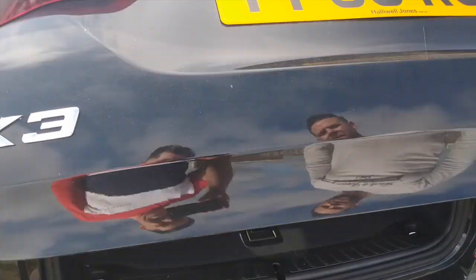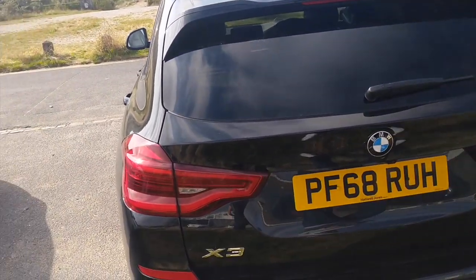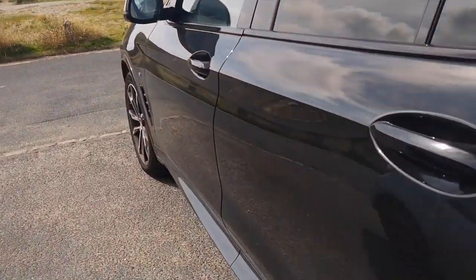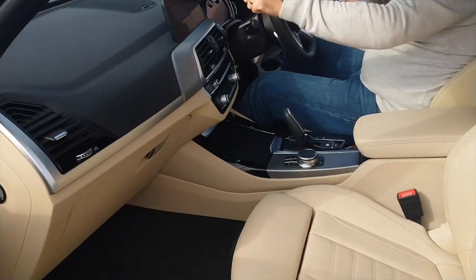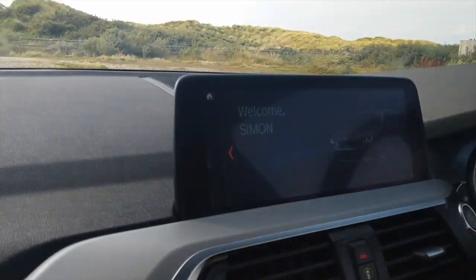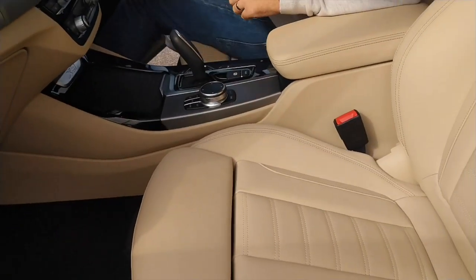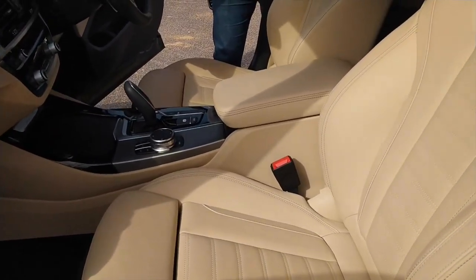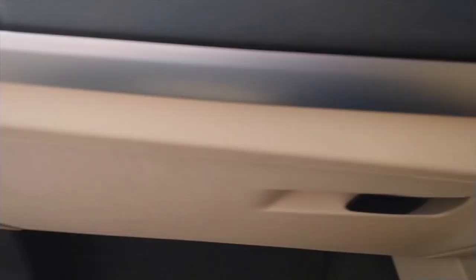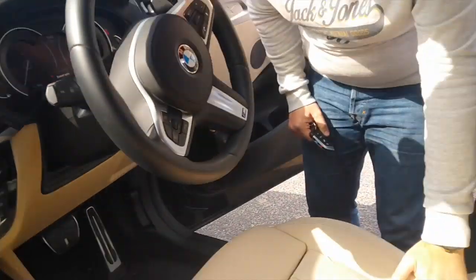Automatic boot closure. Very nice. Coming inside — oh look at this, you can see 'Welcome Simon' on the screen there. What's the official name for that colour? I think it's just ivory — I'm not too sure, you've caught me off guard.